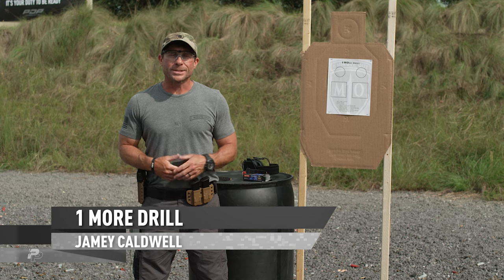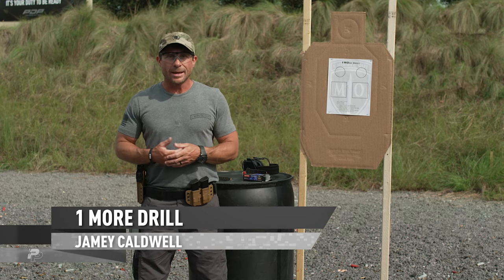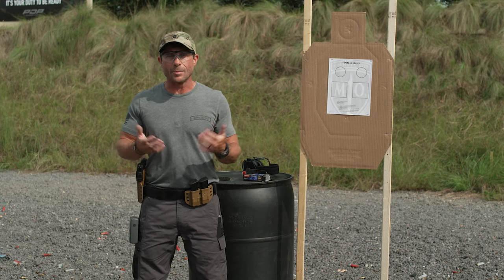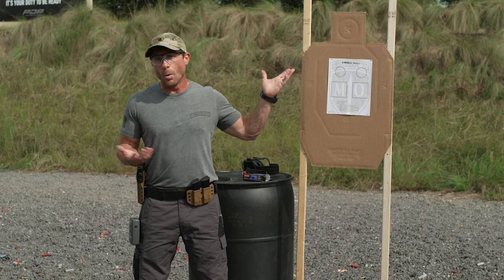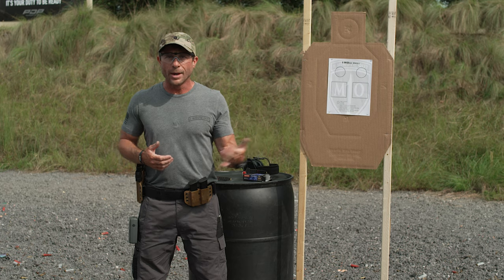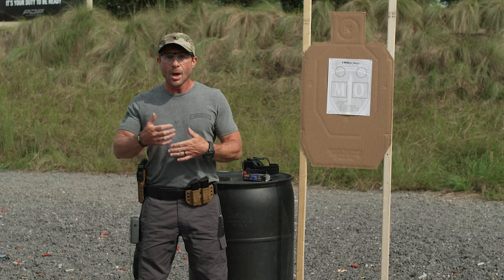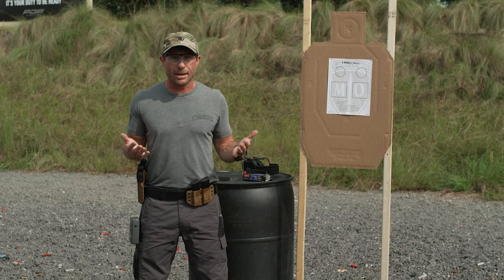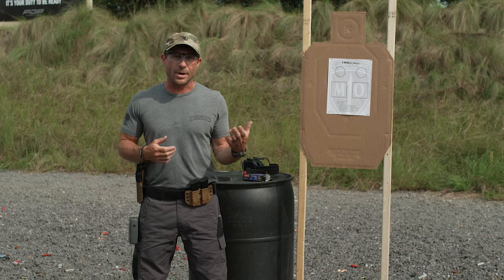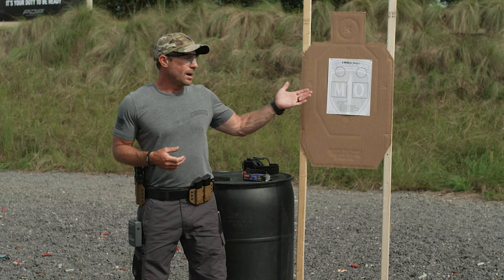I want to talk to you about a drill that I developed that works on a lot of basics and good fundamentals. It's a fun drill that I like to shoot every day when I go down to the range. I call it the 'One More' drill — one more for one minute out. We're always striving for one more: one more sight picture, one more magazine change. Anytime we can do one more fundamental in our daily shooting, that's another repetition.